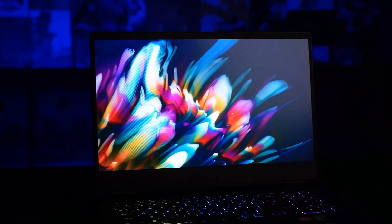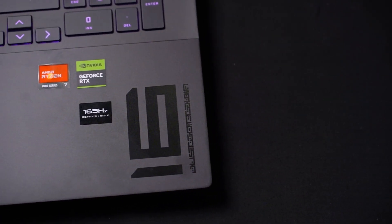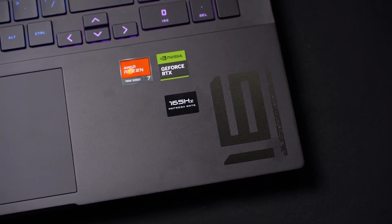I feel the laptop has everything: a fast and high-resolution display, an all-purpose gaming keyboard, a powerful processor, a high-end graphics card, and great battery life.